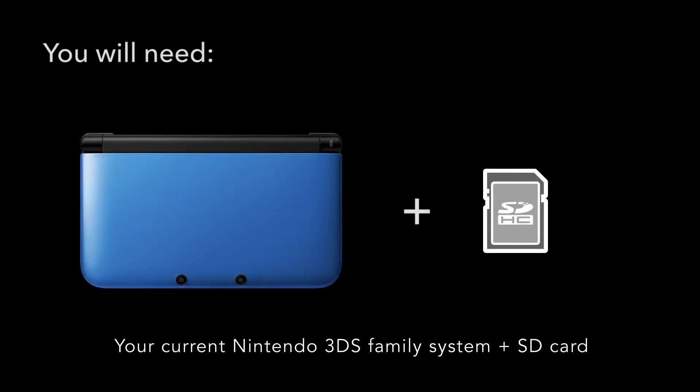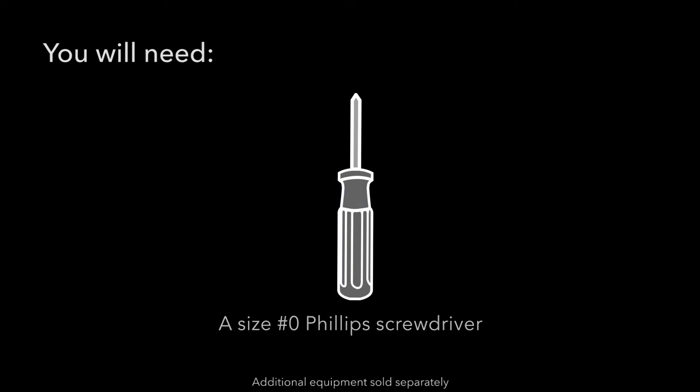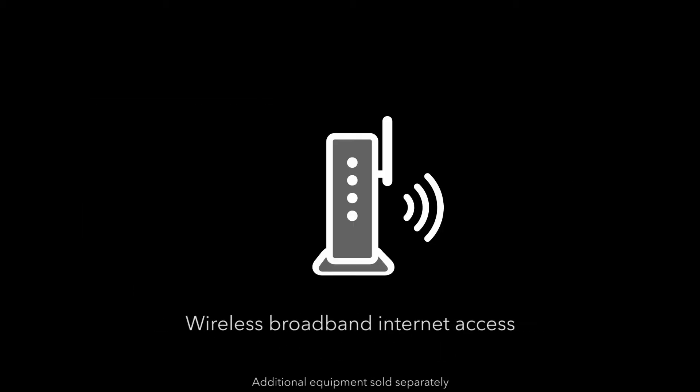To complete your system transfer you'll need your current Nintendo 3DS family system and SD card, your new Nintendo 3DS XL and micro SD card of equal or greater capacity than your current system SD card. A 4 gigabyte micro SD card comes pre-installed in the new Nintendo 3DS XL system. You'll also need a size 0 Phillips screwdriver, a computer and an adapter to connect the SD and micro SD cards, and wireless broadband internet access.